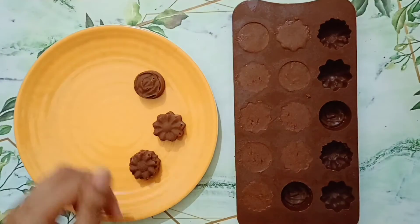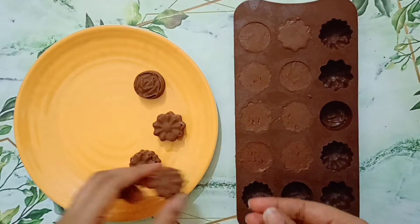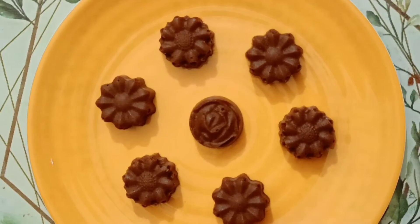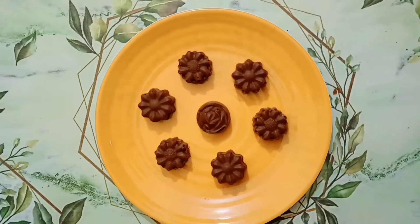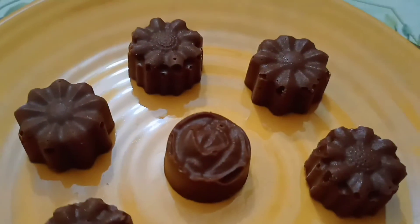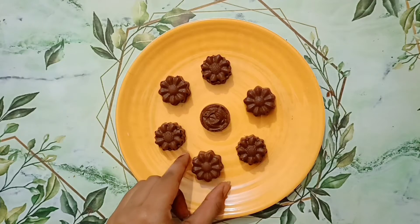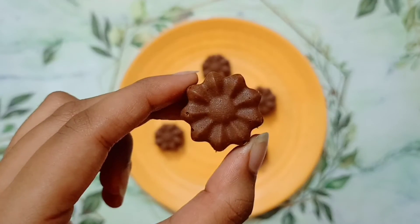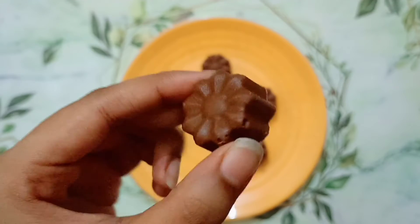From this much recipe, you will get 10-12 chocolate balls like this. The design of the mold has turned out great — you can really see the design of it. Let's taste our chocolate truffles or chocolate balls. They are looking very delicious and tempting.